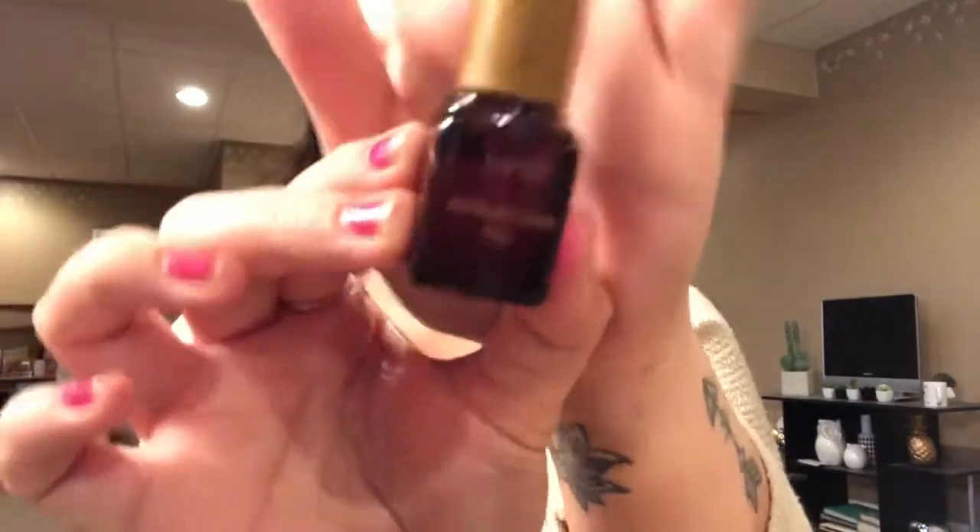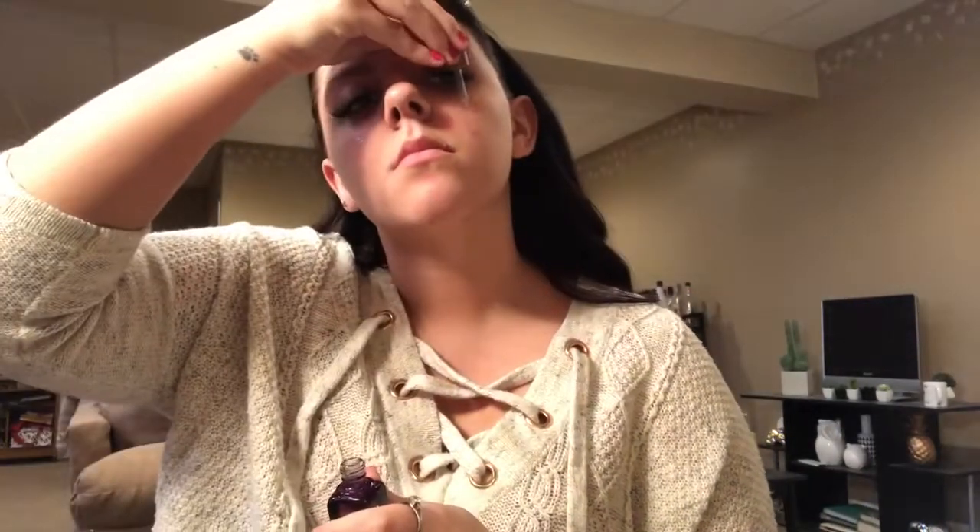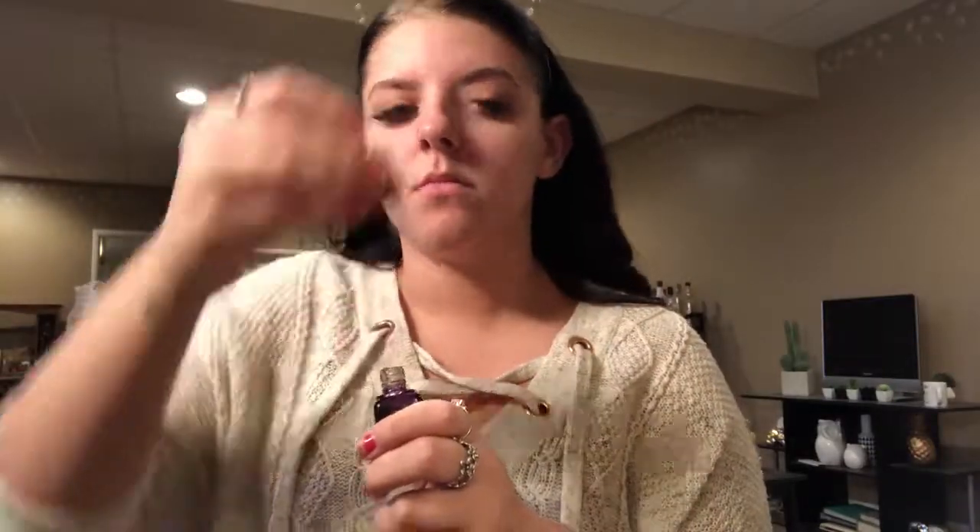First I'm going to start off by taking a headband and getting my hair out of my face. Then I'm going to go in with the Tarte maracuja oil and just go ahead and prep my face to get it ready for foundation. I'm just going to blend that in with my beauty blender so that I don't have to get my hands all oily.